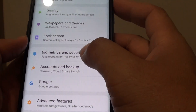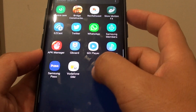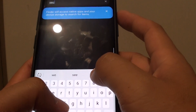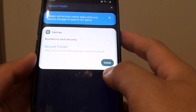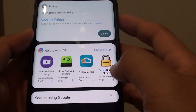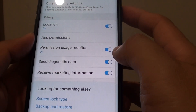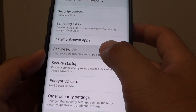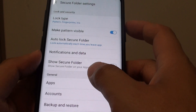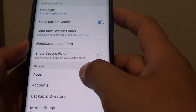So let us say we are going to Secure Folder. So that is just the Settings — I want to open up the folder. It looks like it is hidden. So here we need to draw the pattern. In order to get into the Secure Folder settings, we also need to put in a pattern lock so that we can unlock it.